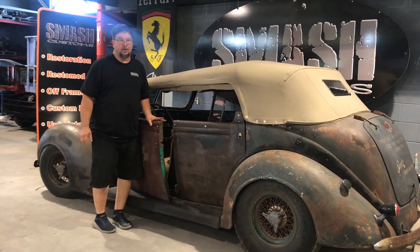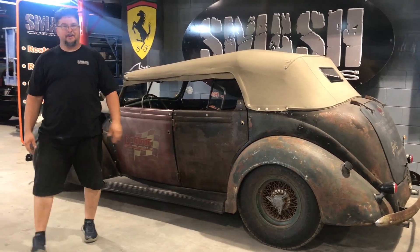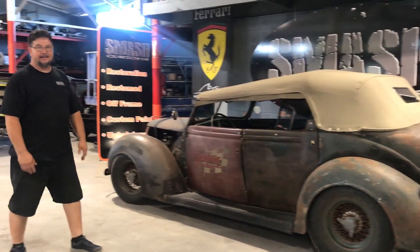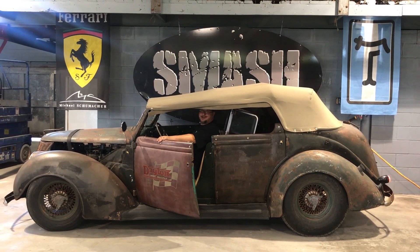A lot of times when we go to shows, people ask us when we're going to paint the car. We let nature paint the car — the personality is the history of the car. So that's our 1937 Ford, and I'm going to take it out for a drive.